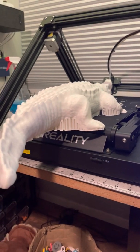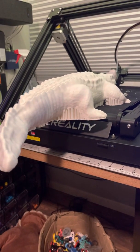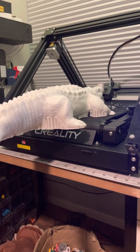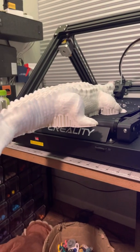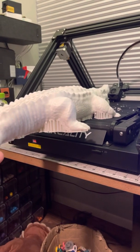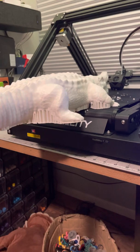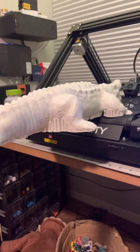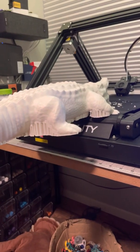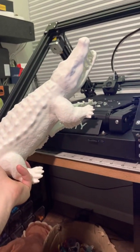This seems like the easiest way to get it off the bed. As you can see, it's still pretty adhered. Still coming. Okay, you can see this is pretty... shit. And yeah, that's how you get off the bed.